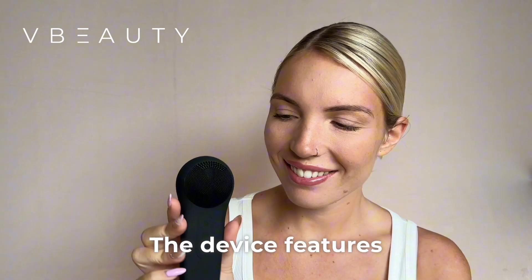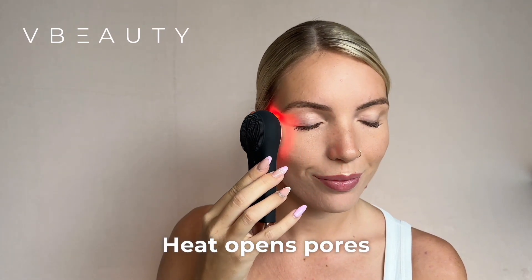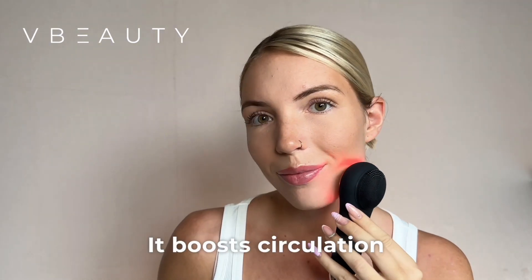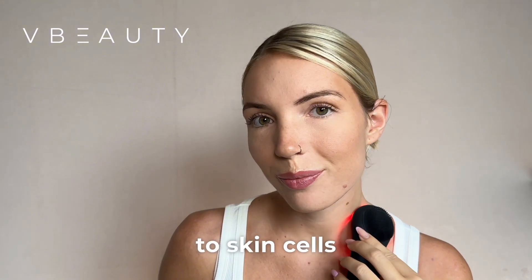The device features a 42 degree heat function. Heat opens pores, enhancing cleansing and product absorption, and boosts circulation delivering more oxygen and nutrients to skin cells.